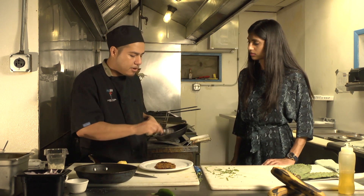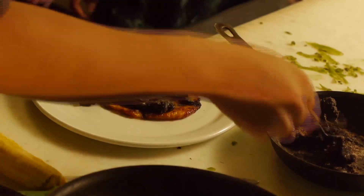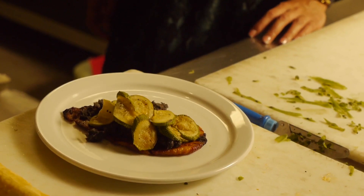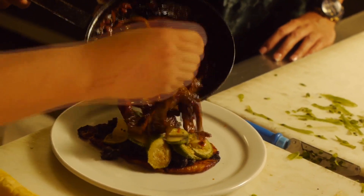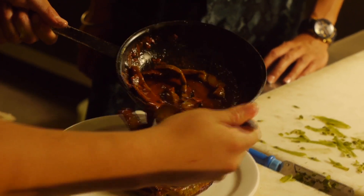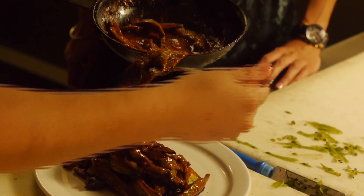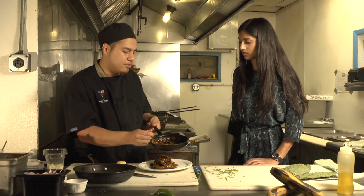The next thing we're going to do is take some of our black beans, just kind of layer it, some of our squash, and then we'll take some of our cactus — just put it in the red chili. It looks so soft and juicy. It just depends on how spicy you like it as well, if you want to add a little bit more of the juice.